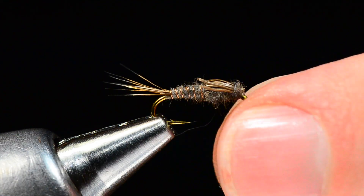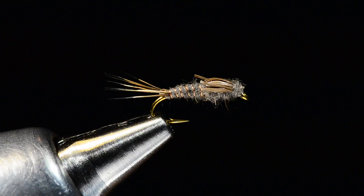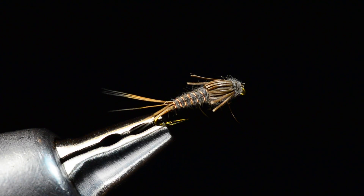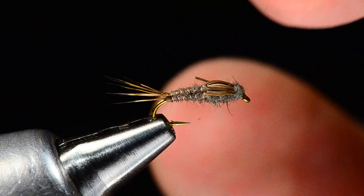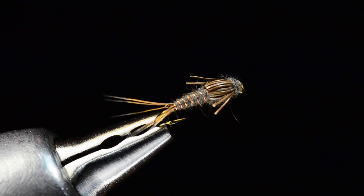There's our finished AP Nymph — a couple of stray guard hairs I don't love but we'll get rid of those. One of the cool things about this fly is that because it's got that moose hair wing case you can grease it up and fish it as a floating nymph right in the surface film. Fish will almost always eat it. It holds true to the old adage that when the fishing gets tough, the fish want a fly that's harder to see — smaller, darker, or lower floating. A small dark low-floating AP Nymph fished behind a dry is a pretty effective approach.